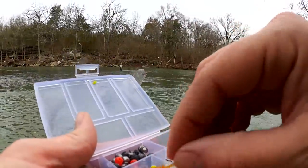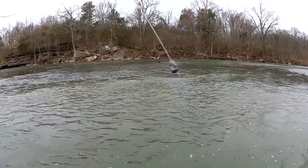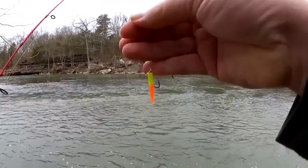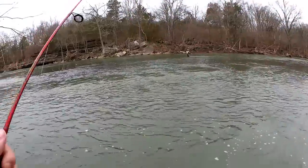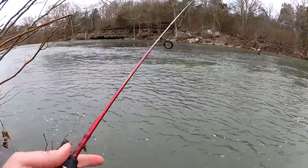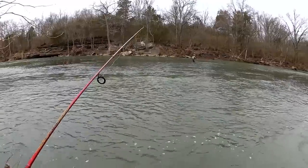Alright, let's get another Trout Magnet on here. Here's the rig: 1/16 ounce pinch-on bullet weight, size 8 hook with a Trout Magnet. See if I can get a bite on this and not get snagged.